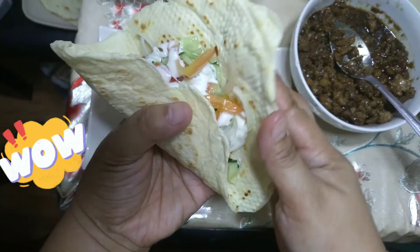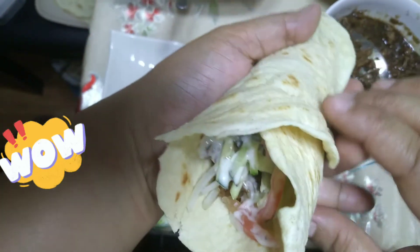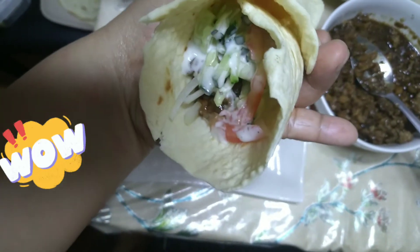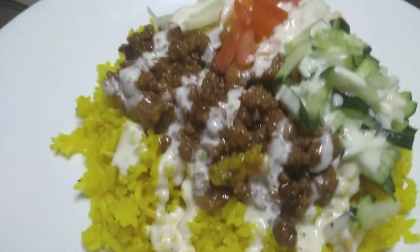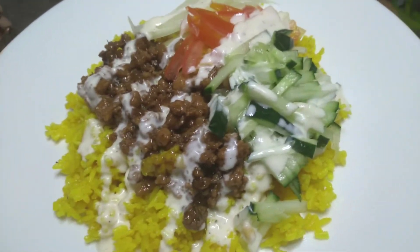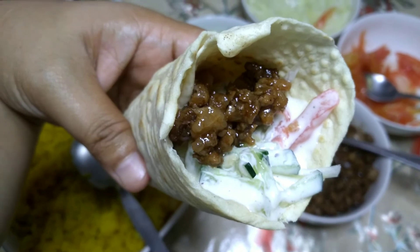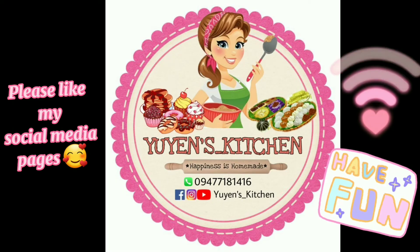Naniniwala ko na masarap kasi medyo pihikan sa pagkain si mister ko, kaya pag sinabing masarap, ibig sabihin masarap talaga. So ayan, I hope you like this video! Please like, comment, share, and subscribe for more quick and easy recipes for working moms like me. Pa-hit na din ang notification bell para updated kayo sa lahat ng bagong videos. Thanks!